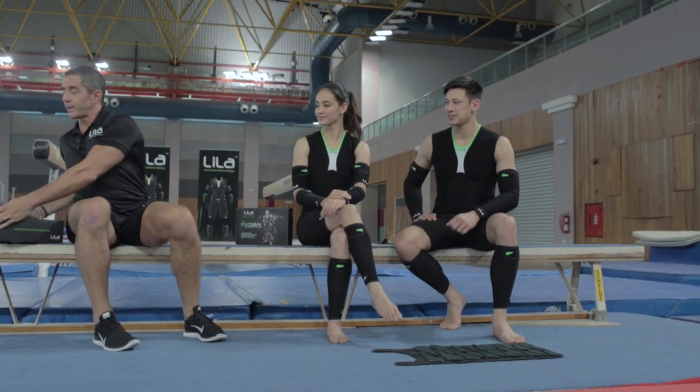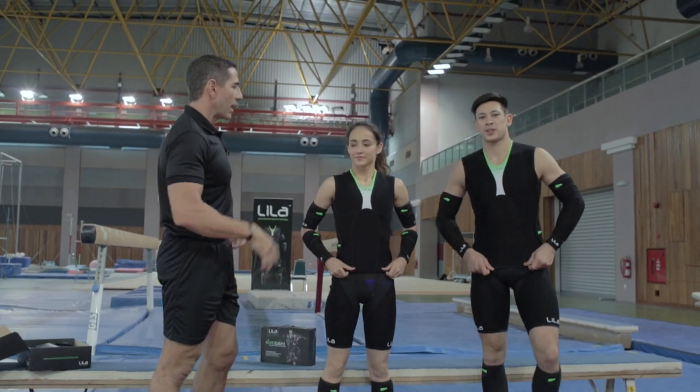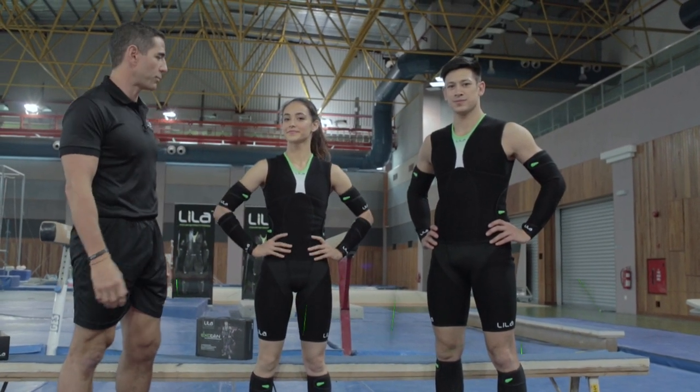Once you open the box, you take out your piece and get yourself suited — you're going to find yourself in an Exogen suit. Now Exogen comes modular, meaning in different pieces depending on what you need and what you want to train with for your sport.